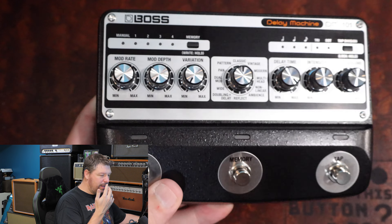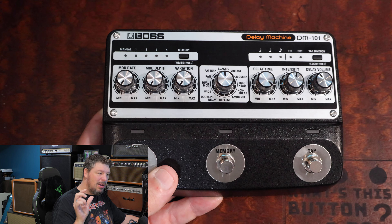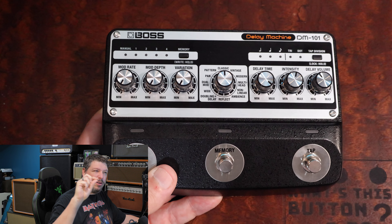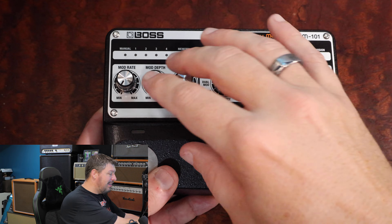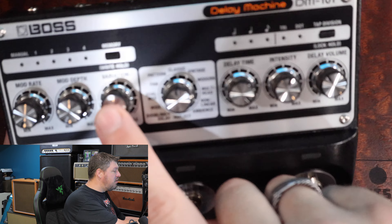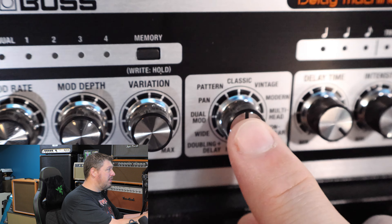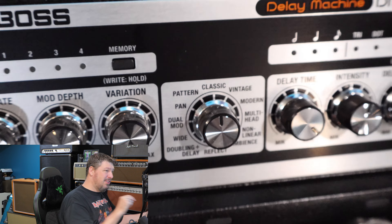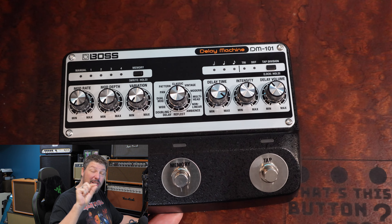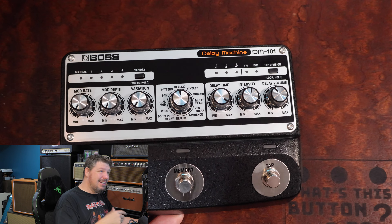They've also added a modulation system. If you ever played an old EHX Memory Man, one of the coolest things about it was there was a little bit of modulation moving in there, so your delays never sounded perfect — there was always a little bit of movement. This essentially allows you to add that movement, that motion, to any of the delays in here. The variation knob changes different parameters depending on which mode you're in, from selecting the heads being used to selecting delay times.